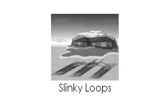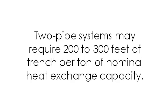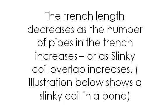Slinky loops: increasingly, slinky coils — overlapping coils of polyethylene pipe — are used to increase the heat exchange per foot of trench, but require more pipe per ton of capacity. Two-pipe systems may require 200 to 300 feet of trench per ton of nominal heat exchange capacity. The trench length decreases as the number of pipes in the trench increases or as slinky coil overlap increases.